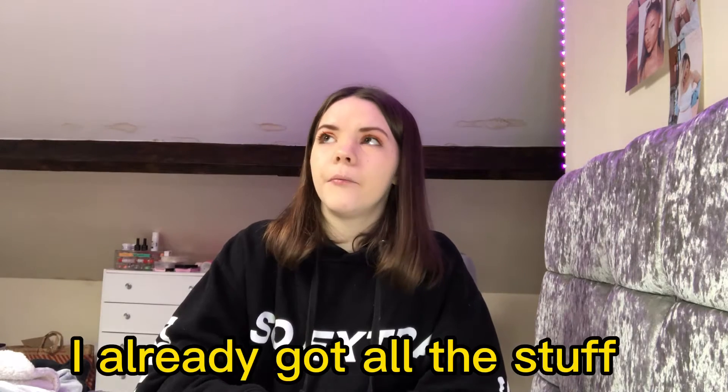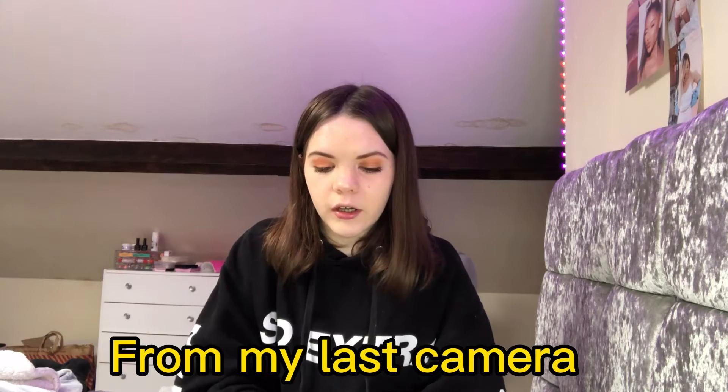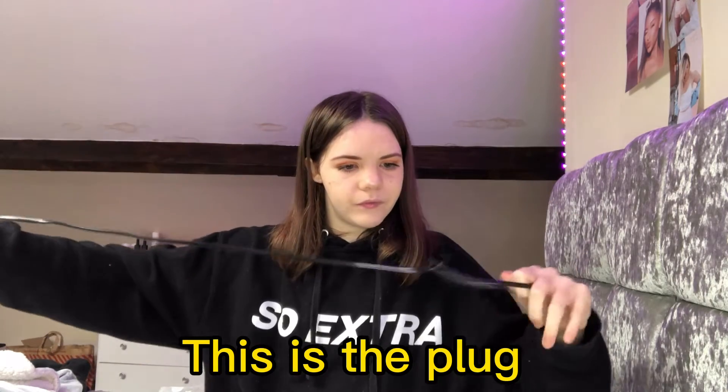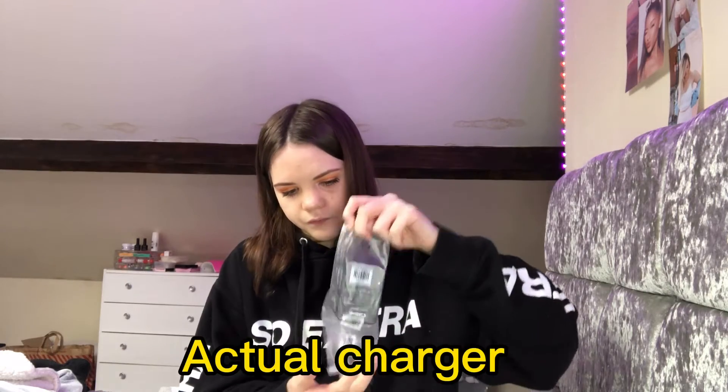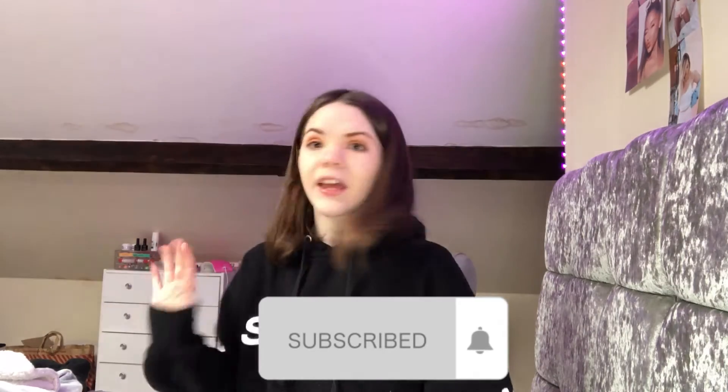So it comes with a plug, which we're going to open. I actually haven't opened this because I got the charger from my last camera, so I don't really use any of this. So this is the plug, and this is the cable for it. And then this is what the charger slot thing looks like — you just slide the battery in and plug it into your wall. You just connect it all together, like that, and plug it into your wall and put the battery in. I absolutely love it.